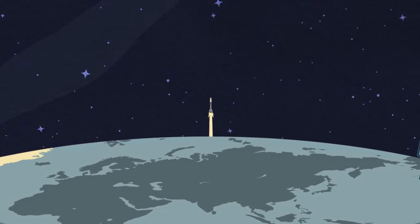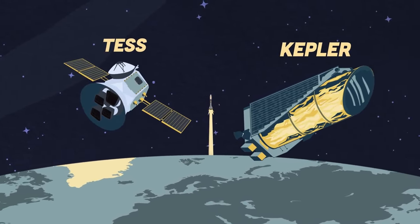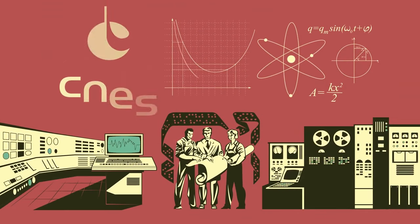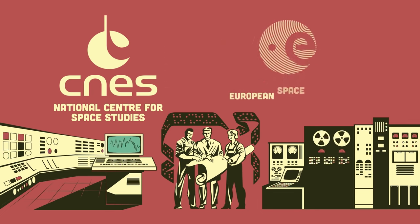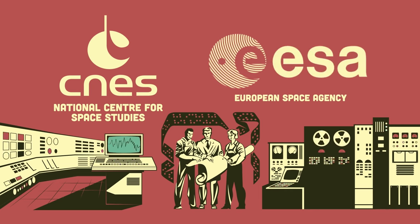I had opened the way for more advanced probes, such as Kepler and TESS. You should know I was operated by the French CNES Space Agency, which means the National Center for Space Studies. I was also operated by the European Space Agency, when abbreviated as ESA.